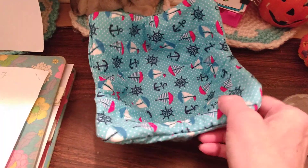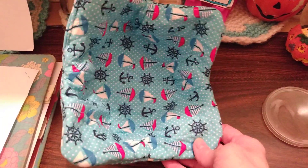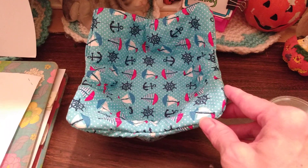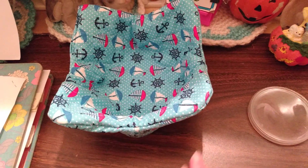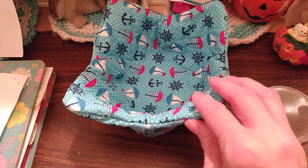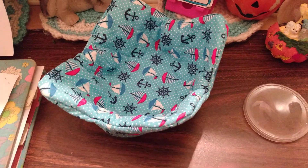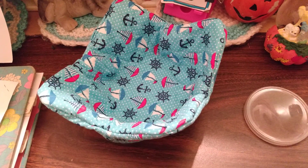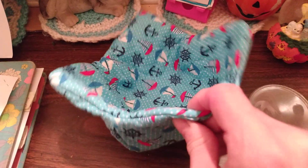First step, I took my top fabric — this cute little boat fabric, it was a fat quarter — and I cut a square 10 by 10 and then another square 10 by 10. You can do one bow cozy per fat quarter. You'll have a little fabric left over but you can do one with that. Then next I took some Wrap and Zap microwavable quilt batting and I cut two squares 10 by 10.